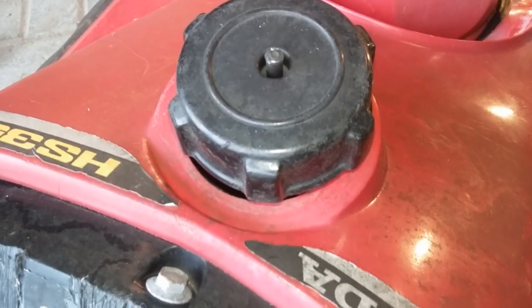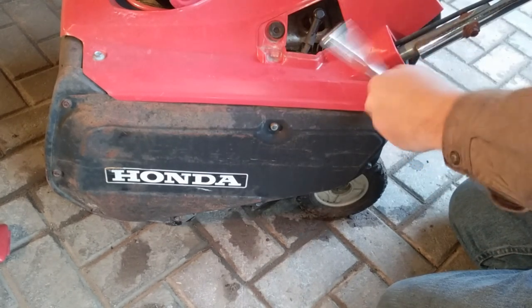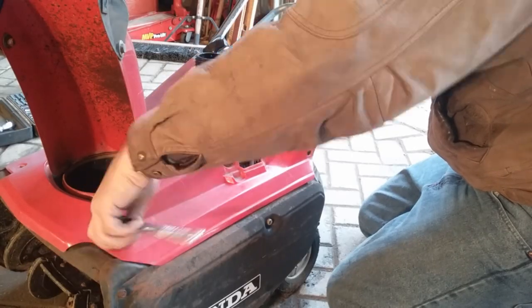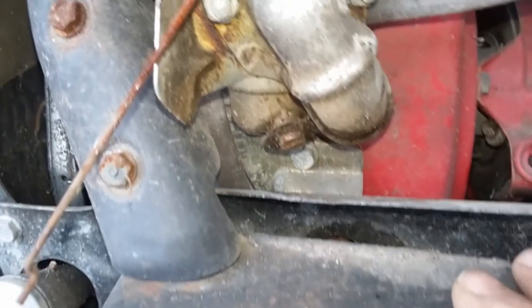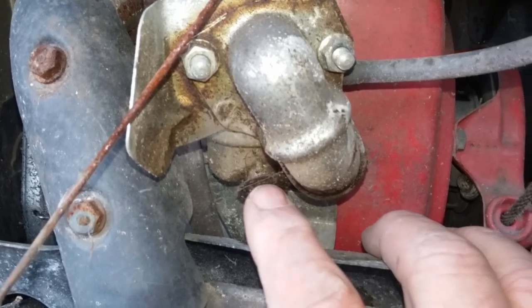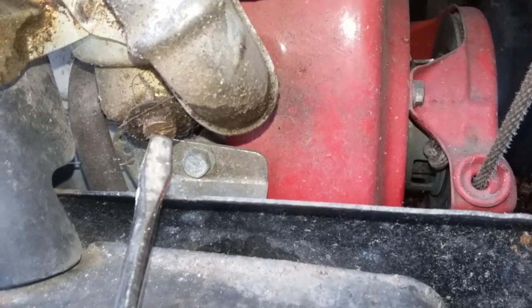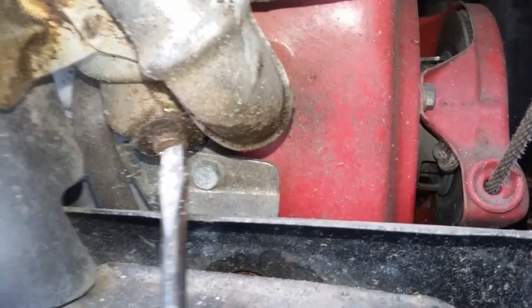As it turns out, in order to get the dashboard - that black panel where all the choke, fuel control, and kill switch are - I need to take off the top panel as well because it's overlapping. Of course you have to disassemble half the thing just to get to one part. This is interesting: I've never worked on Honda lawn equipment before, and this appears to be a drain plug on the fuel bowl, which I've not seen on any other engines. I'm thinking if I can just take that drain plug out I can check if there's fuel in the bowl.